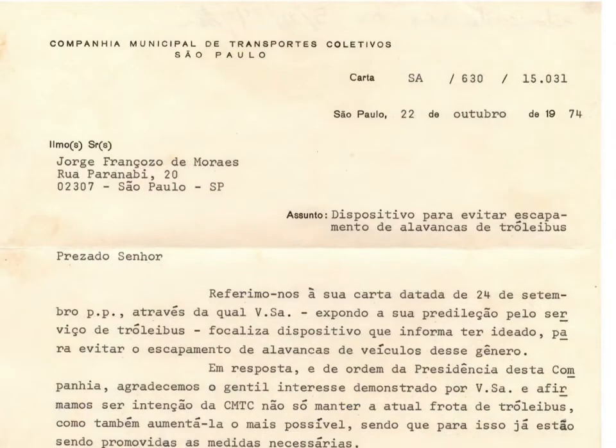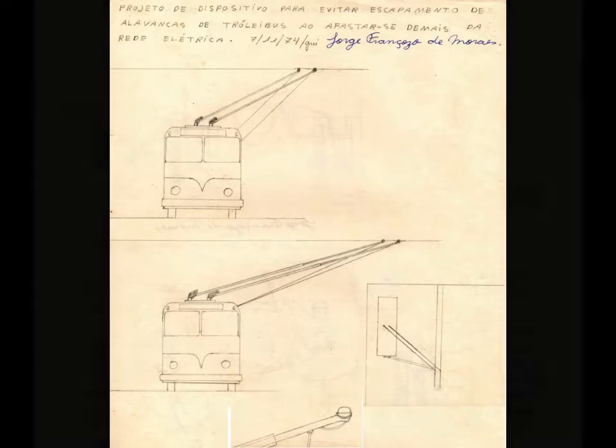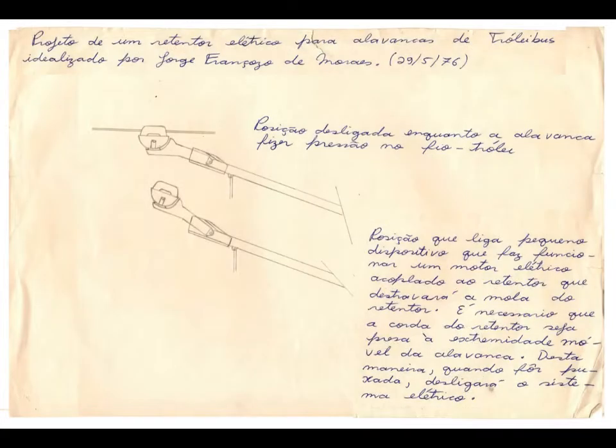In 1974, one of my suggestions to the trolleybus operator company CMTC was the development of a telescopic trolley pole in order to increase the autonomy from the overhead wiring. Other suggestions concerned new curved segments and electrically operated retrievers activated by movable trolley heads.